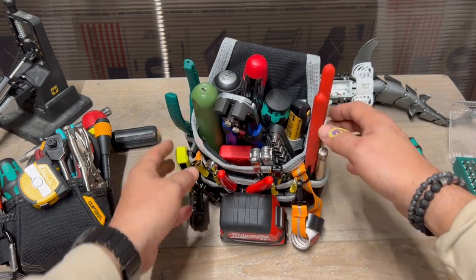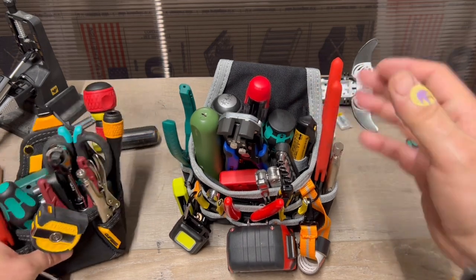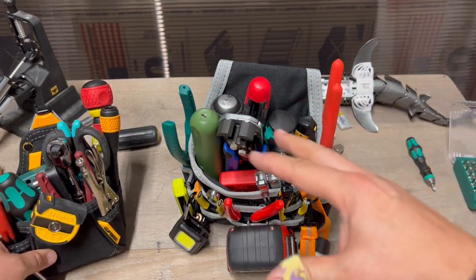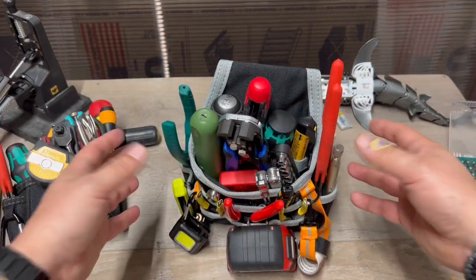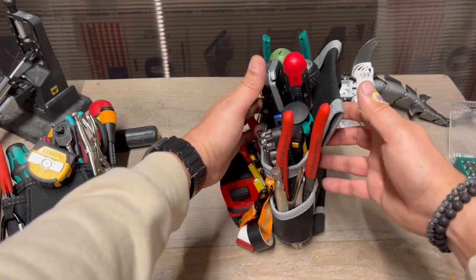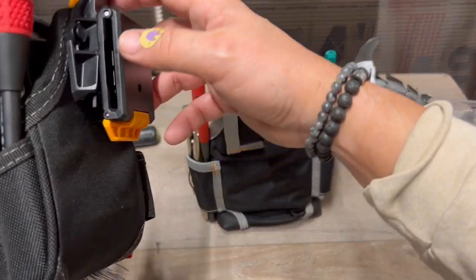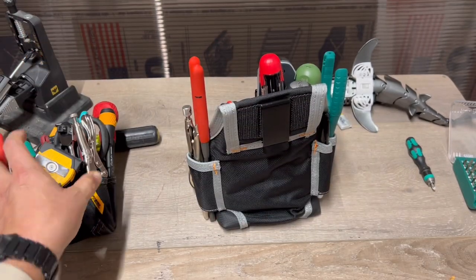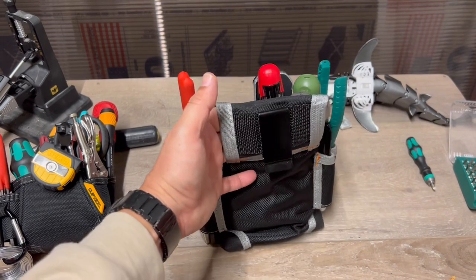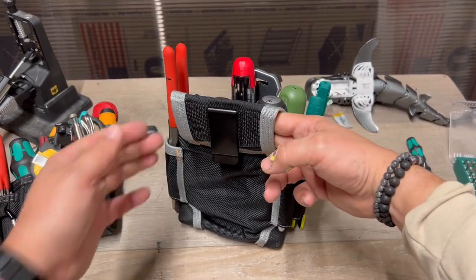For $17.77, let's check it out because it is pretty decent. Keep an open mind — you can interchange the tools, use your own tools, throw them in here. I'm just using these as a suggestion for how they're placed. Turning it around, you don't have the cool clip system like you do with the Toughbuilt. You have the kind of old clip you might find on some gun holsters, but it did come with a belt.